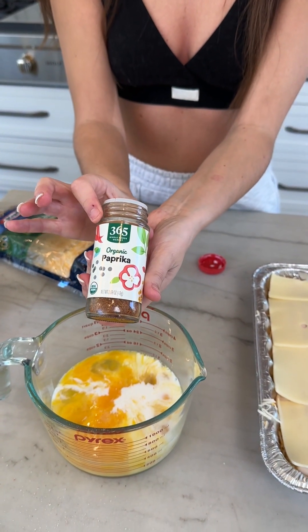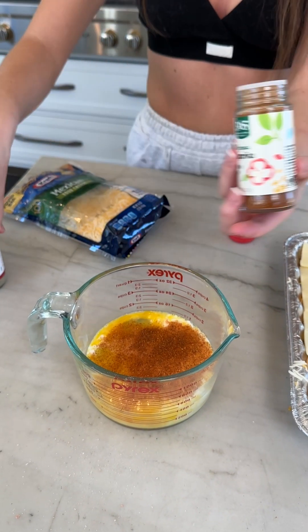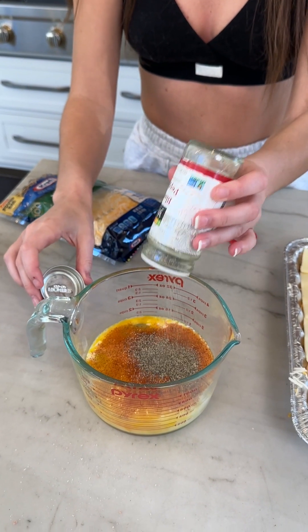Some paprika — you could use smoked as well, probably about half a tablespoon of that. Half a tablespoon of black pepper. And then garlic powder. You could also add onion powder if you want — we just don't have any today, but onions I think would be very good in this recipe. Mix everything all up, just like that.